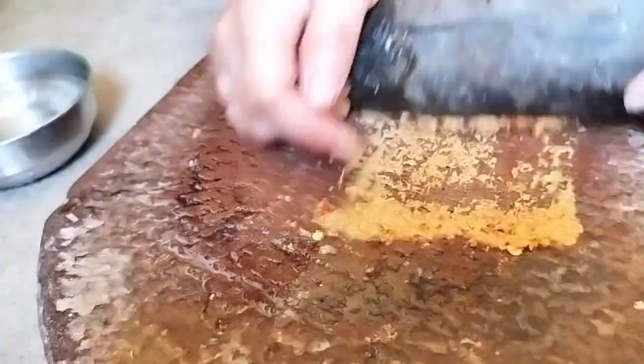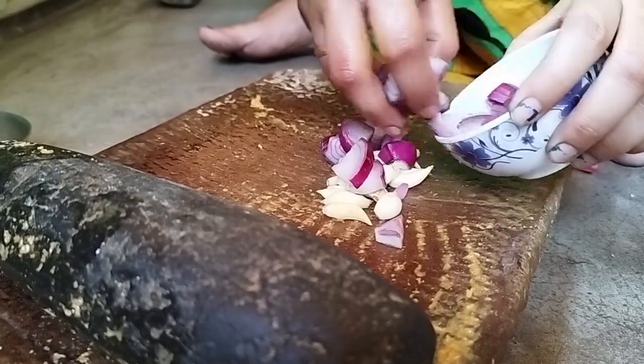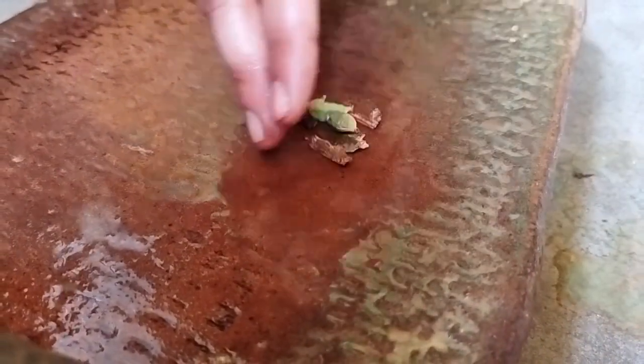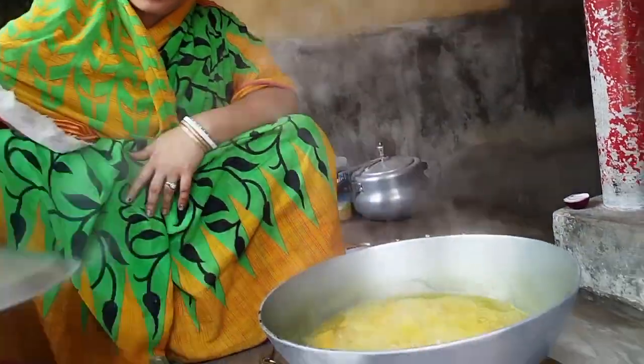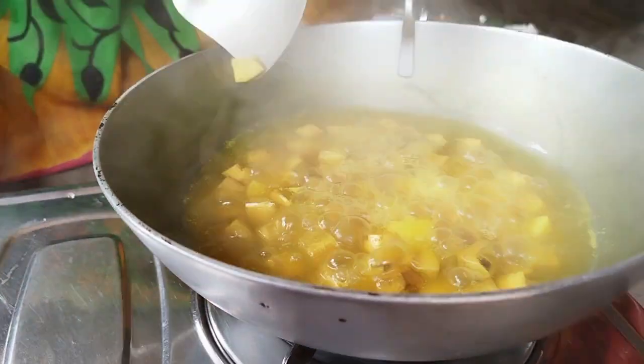Pour the cut ingredients with the rosin and put them in there. The oil is finished — these oils are burnt and the oil is made from it.